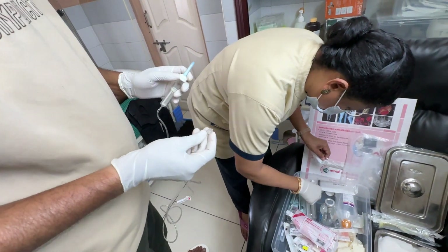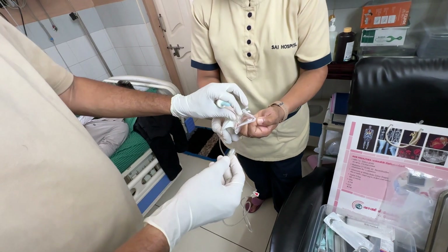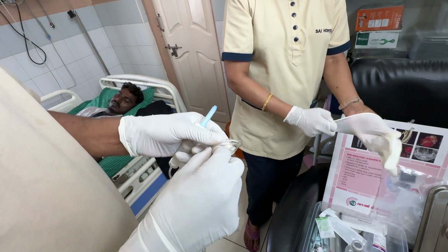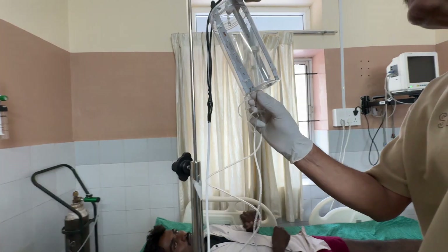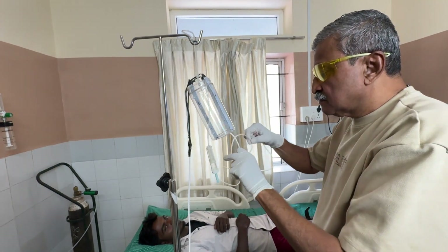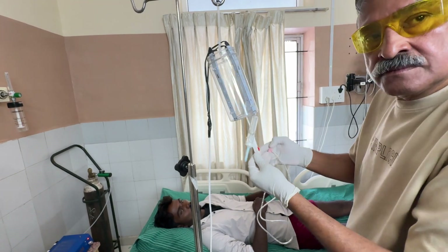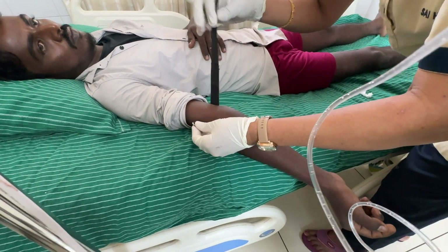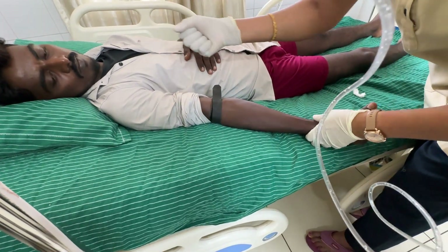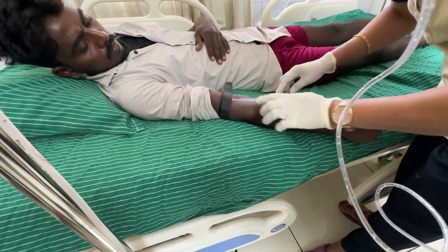The drip set bulb is capped and the opposite end is attached to an 18-gauge butterfly, and this system becomes sealed. The bulb is passed through the UVBI illuminating system and the set is closed before the butterfly is inserted into the vein using a tourniquet. The vein is identified and the butterfly is inserted into the vein.